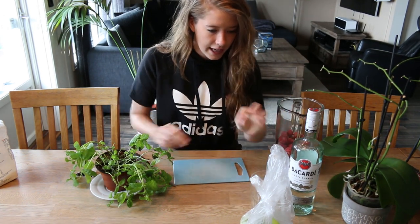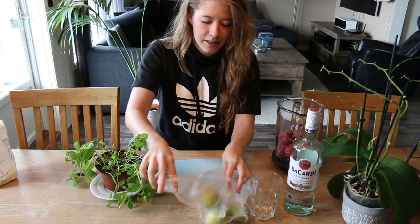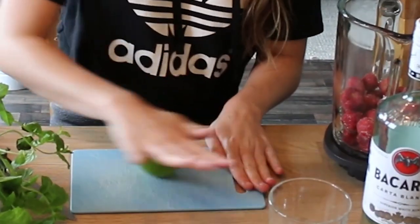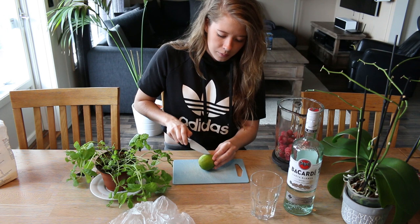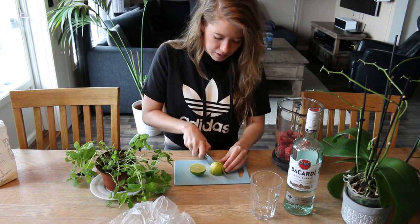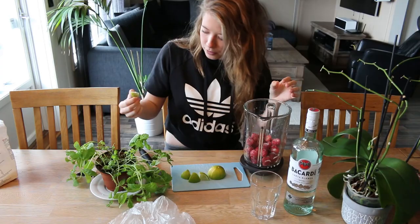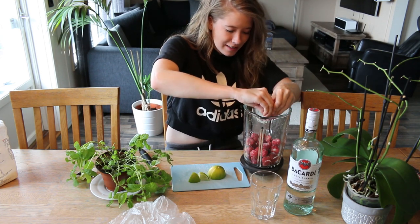Alrighty, let's move this a little and let's bring up the lime. Last time I made this was a couple of days ago. I used two limes, but I made a lot more though, so I think I'm just gonna need one lime for right now. The only thing you need to do is just squeeze it. So just squeeze the limes into the strawberries.